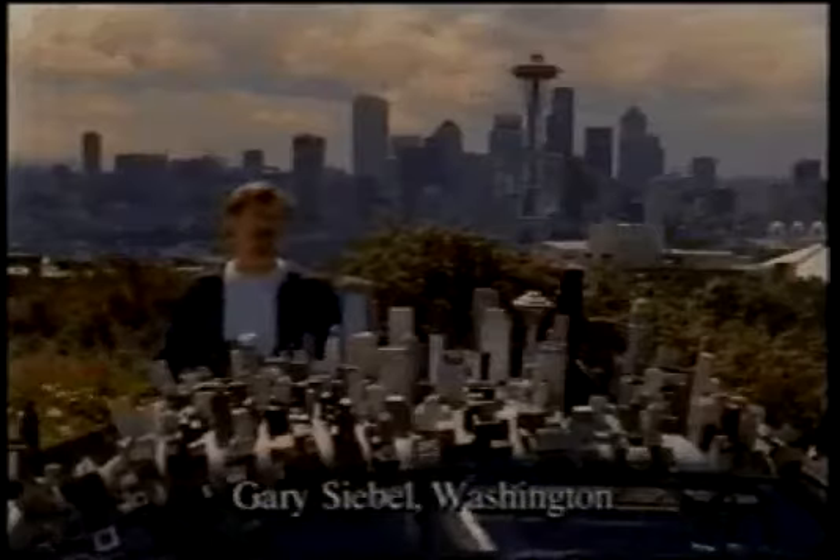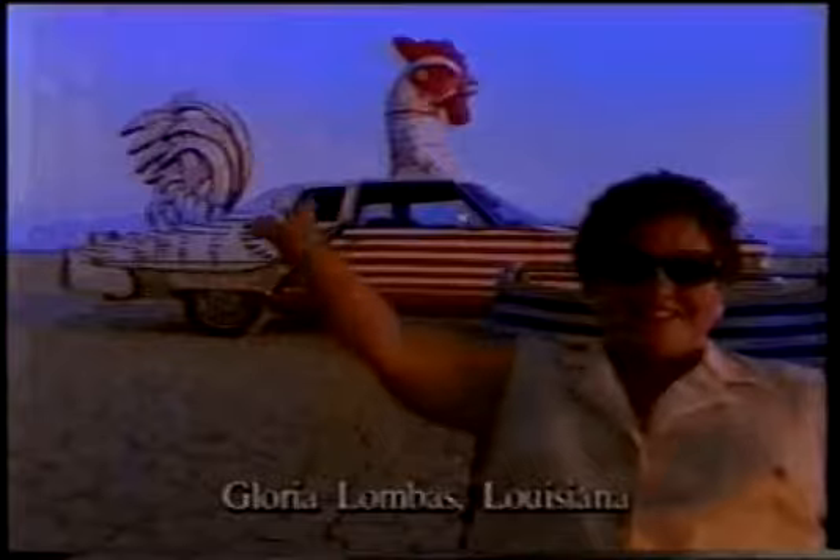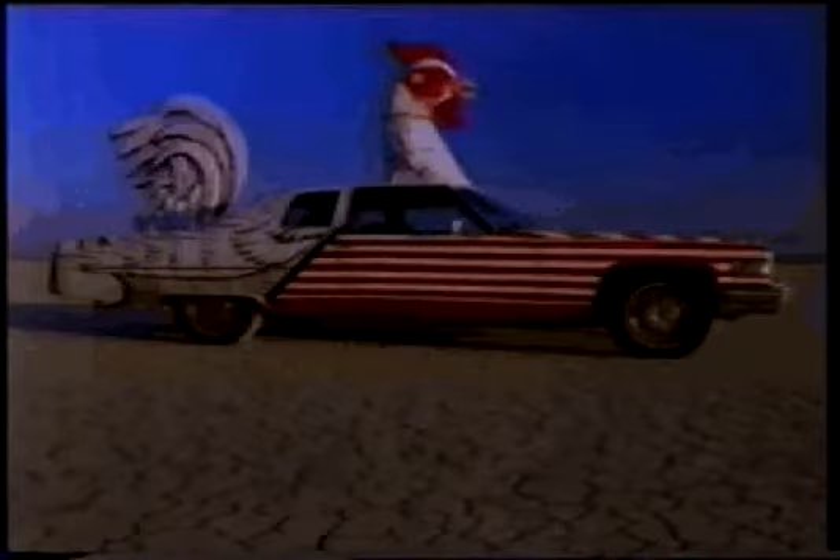I built the entire city of Seattle on the roof of my car. See, here's the Space Needle. Now my car has wings, feathers, and a beak. A little glue, a few seeds, just add water, and voila.